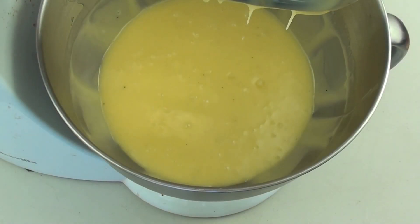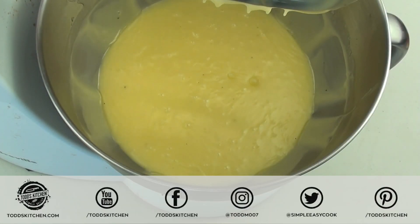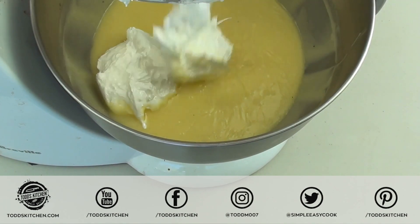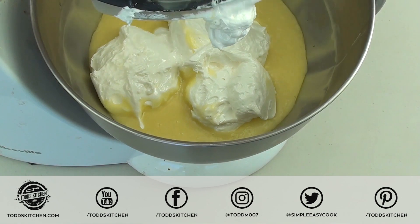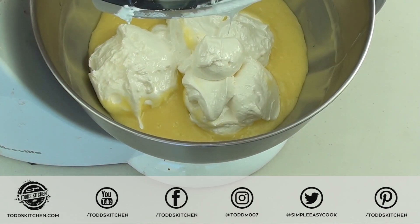Now that that's all mixed through, our last ingredient is going to be some marshmallow fluff — it's also called marshmallow cream. We're just going to get that right out of the jar and place it into the bowl. If you can't find marshmallow fluff or marshmallow cream, check for the link down below on my video on how to make your own.